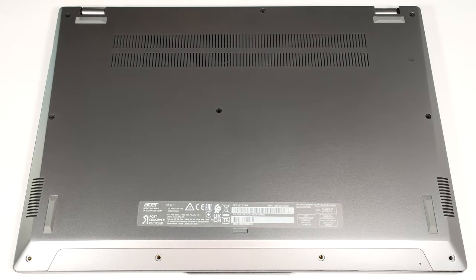Hello, this is Nick from Laptop Media, and today we will show you how to open the Acer Swift Go SFG 1672.